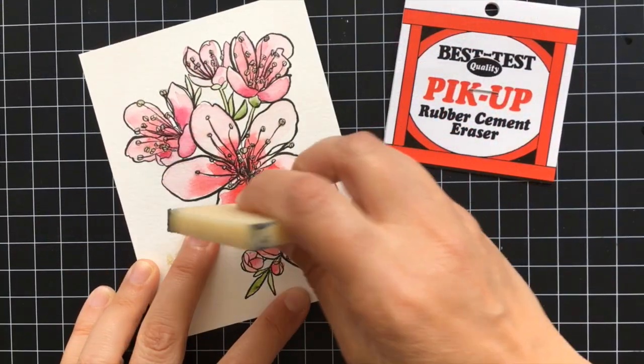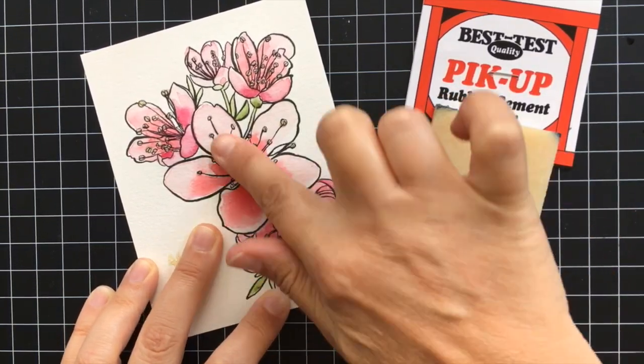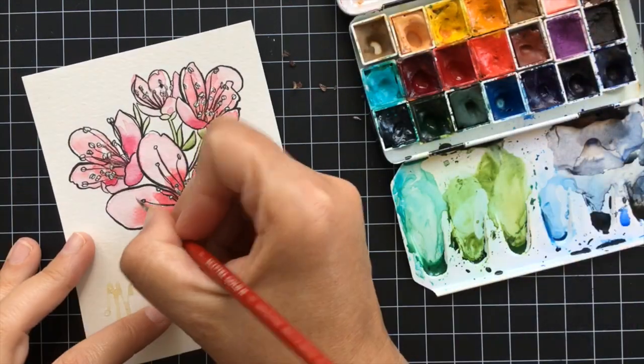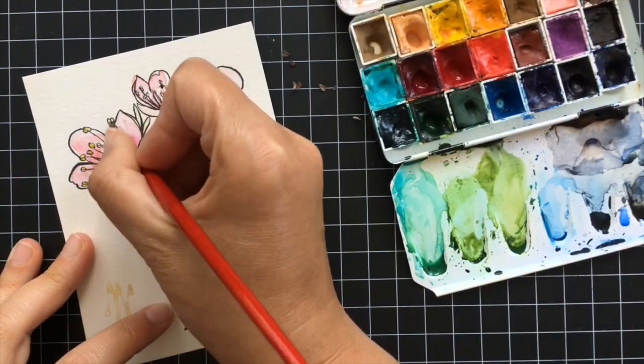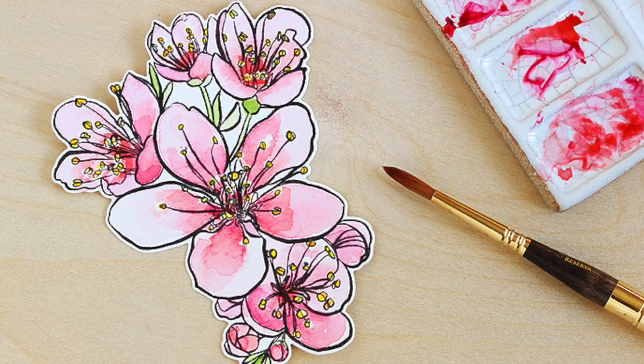Once the watercolor is completely dry you can go ahead and remove the masking fluid. You can use a soft eraser or just use your finger and gently rub it away, and then you can go back in and add color where the resist was.